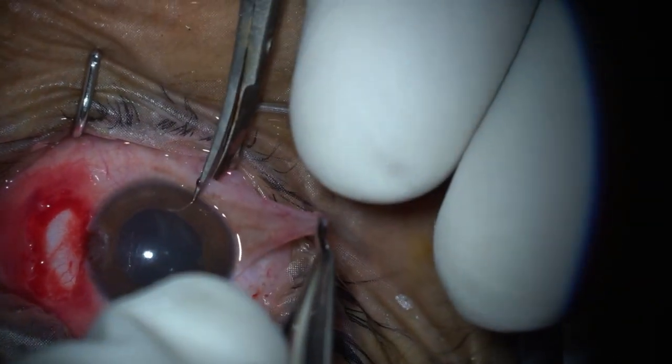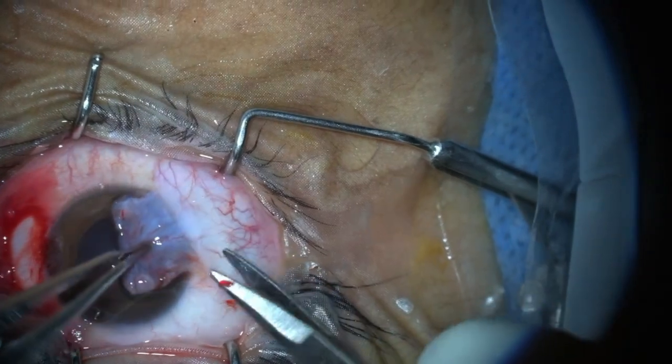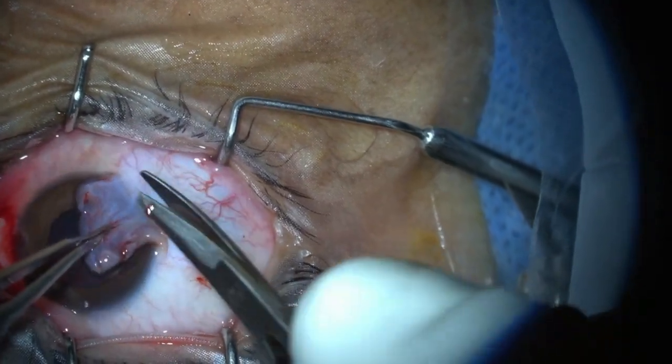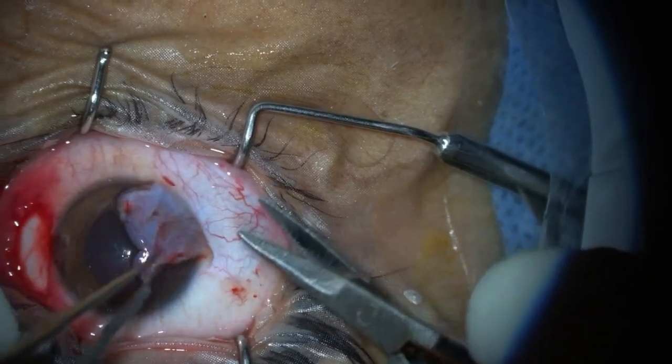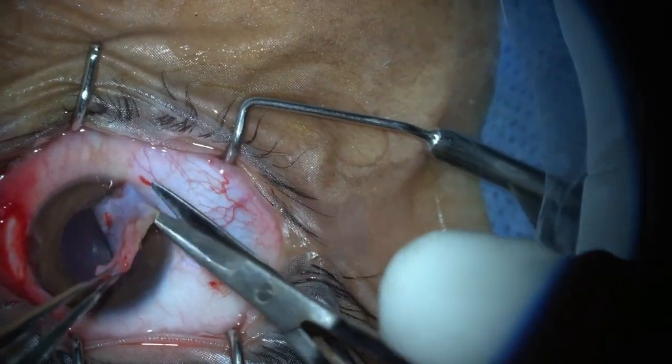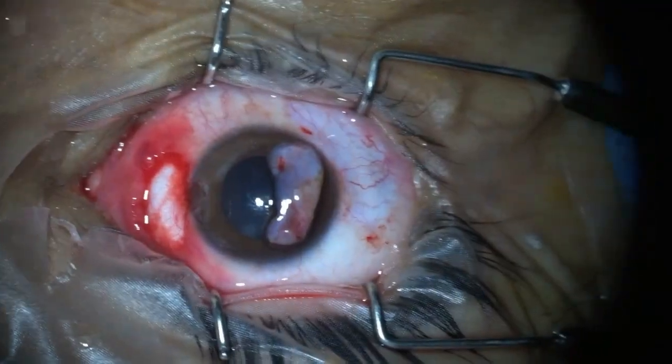The graft is carefully removed. I usually take the graft from the temporal side. This ensures that the superior part of the conjunctiva is left intact for future procedures like MSICS, phacoemulsification, and trabeculectomy.